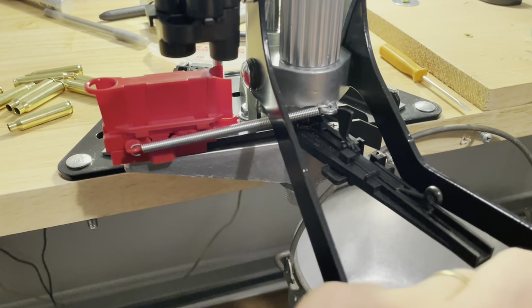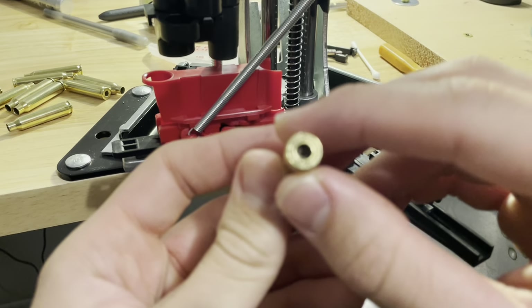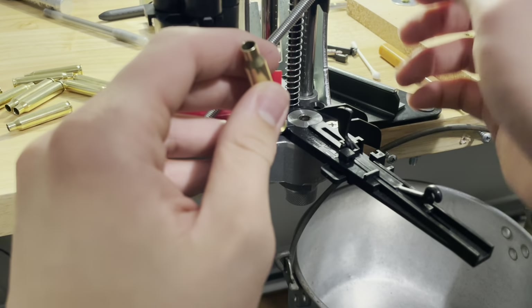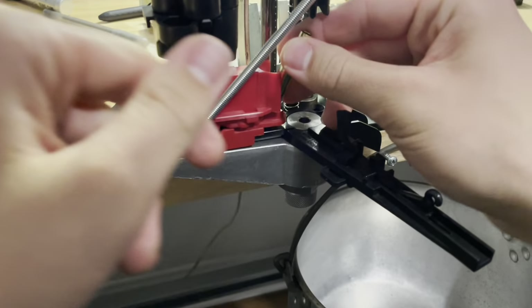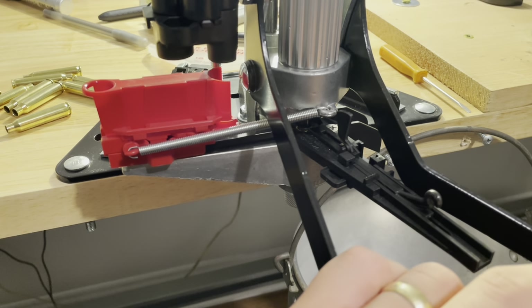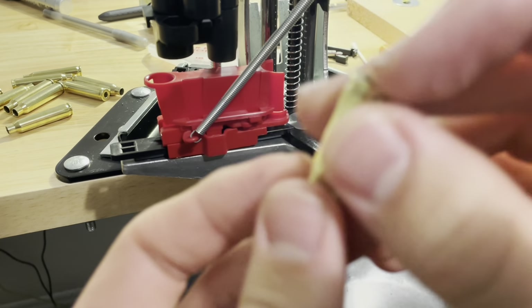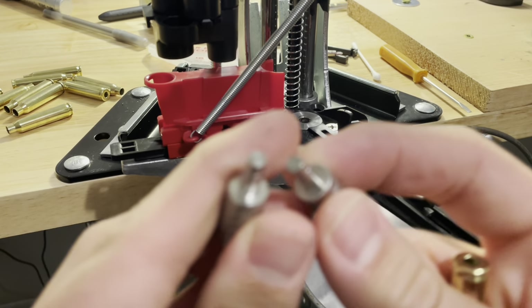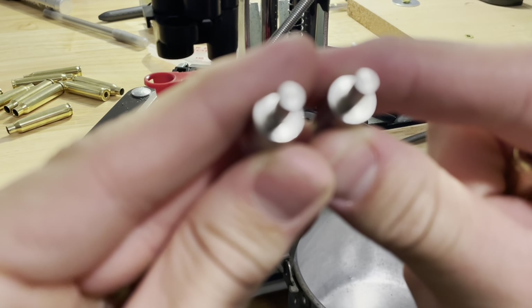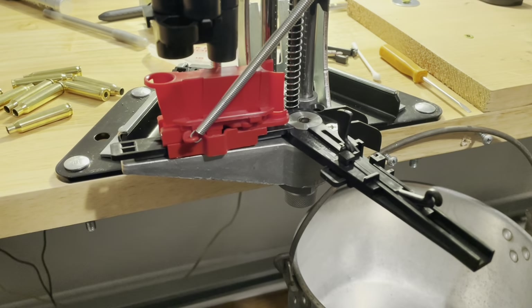We're going to swage and see if that crimp is gone. It looks like it's still kind of there, so per instructions, keep going in eighth-turn increments from that point. I'm using a primer pocket gauge to check — these are from Burstfire, available on Amazon. There's a set of go and no-go gauges: if the go gauge fits in the brass, it's good to go; if the no-go gauge fits, it means the pocket is too loose — which we won't run into here.